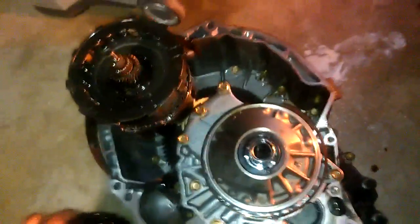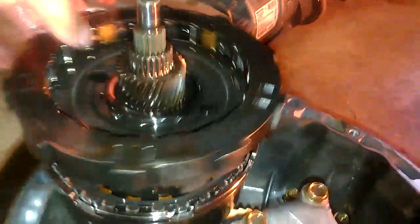That makes me wonder. To me, it would sound like the torque converter is what broke on the car. But I could be wrong, though. I don't see anything wrong. I don't know a lot about transmissions.